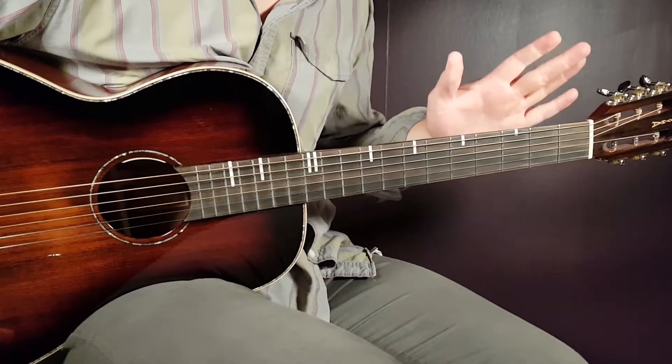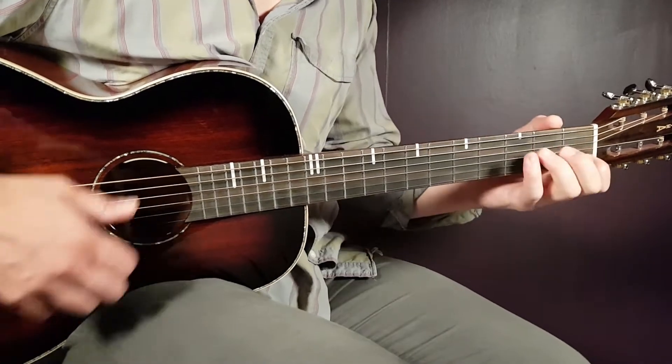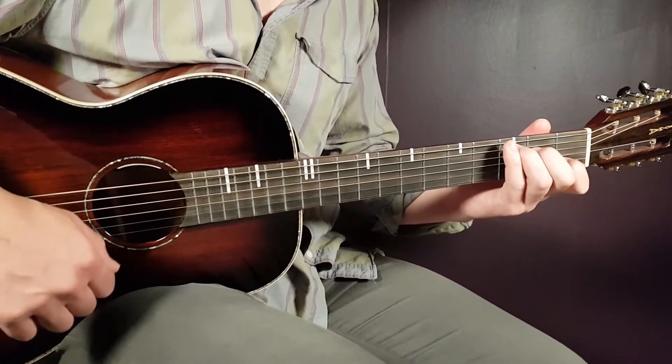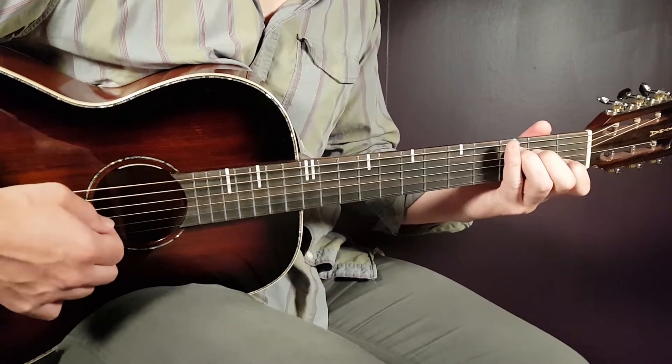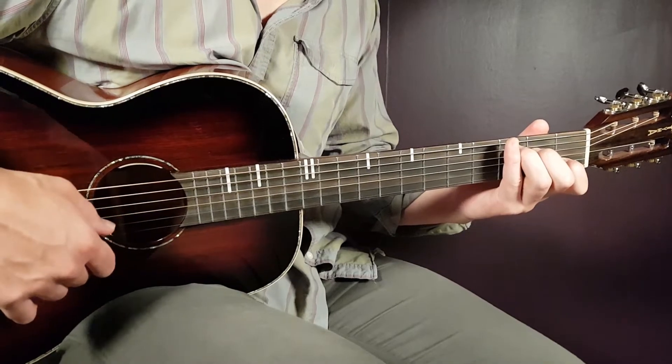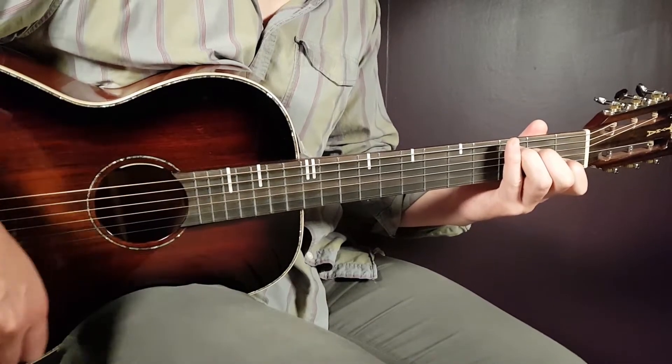Let's start with this one — no need for any capo. So the chords will be first, C: third on A, second on D, open G, first B, and open E.